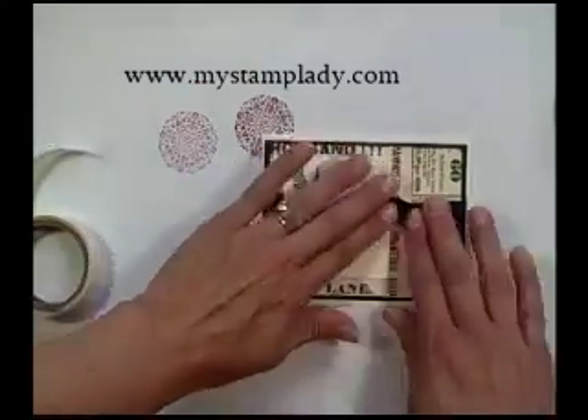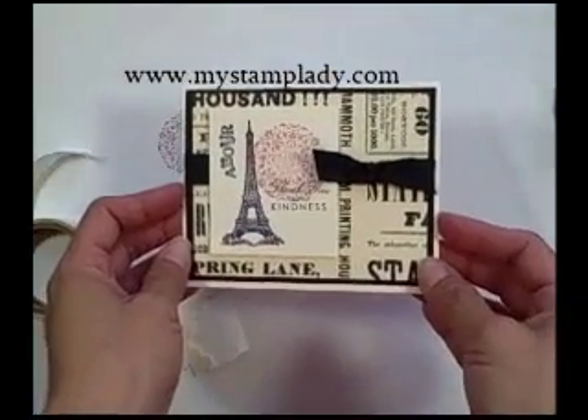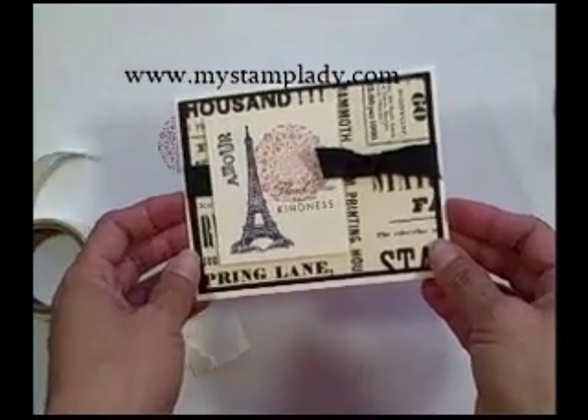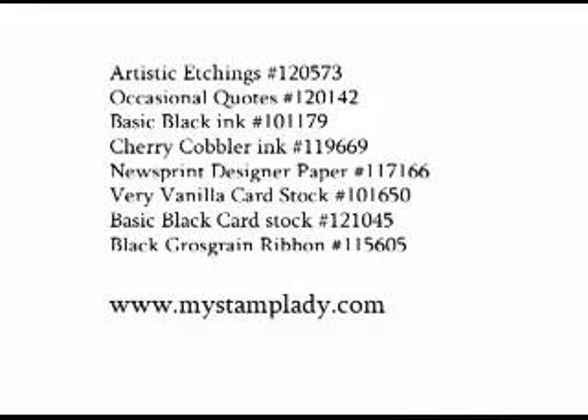And there you have a quick and fast card using new product from the 2010-2011 Stampin' Up! idea book and catalog. Thanks for watching — I'll see you next time.